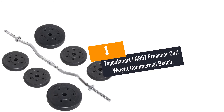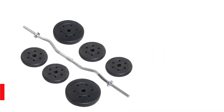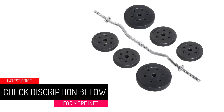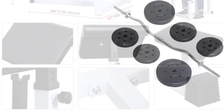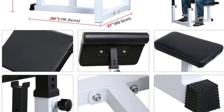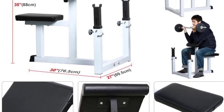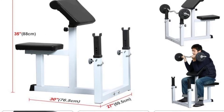At number 1: Topeakmart EN957 Preacher Curl Weight Commercial Bench. If you are looking for a durable, sturdy, functional, and comfortable curl weight bench, we would recommend this product. The unit has heavy-duty steel construction making it durable and long-lasting. It has a 6-position adjustment bar rest that allows you to feel comfortable when performing your workout. The whole unit measures 27 inches x 30 inches x 35 inches, while the pads measure 16 inches x 12 inches.